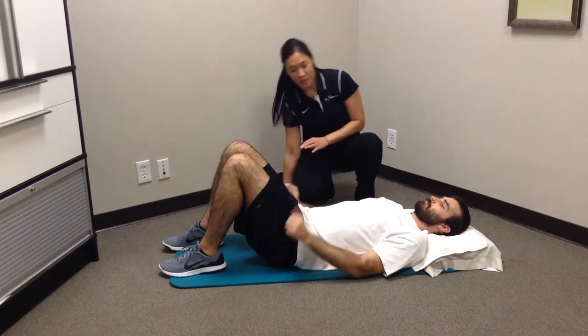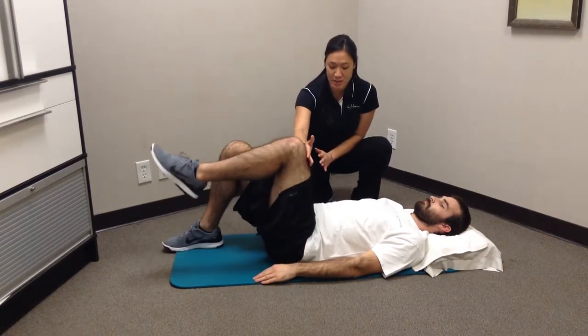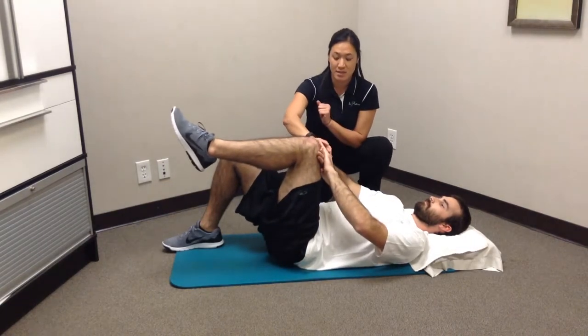Start first with an abdominal brace. Tighten up your stomach and bring one knee up so it's about 90 degrees. You can use both hands to press against it.